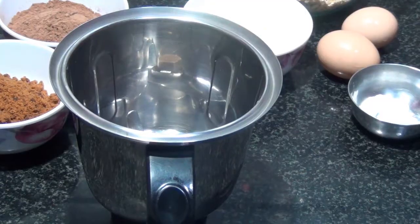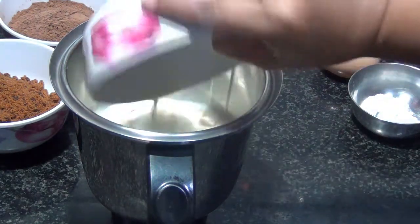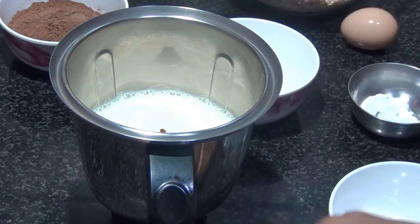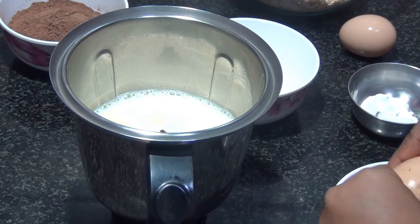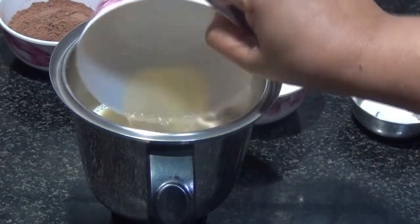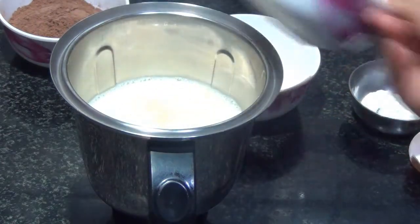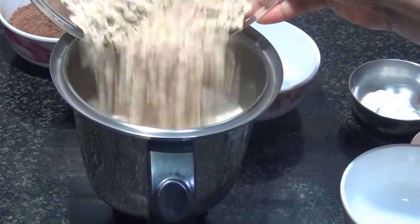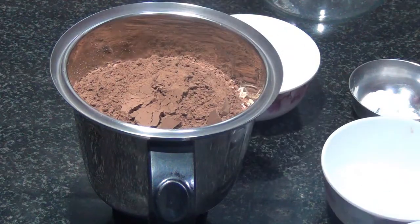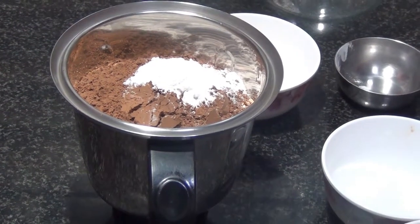I'm not going to use any oil, so make sure that your milk is full fat. I'm going to add in the milk into the blender first, then the jaggery — actually all the ingredients into the blender. I like to first pour in the wet ingredients because it helps to grind well, then add in the dry ingredients. Adding in one egg at a time, here goes the second egg, then the oats, cocoa powder, and the baking soda and powder. That's it, and now we are going to grind it.